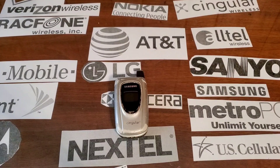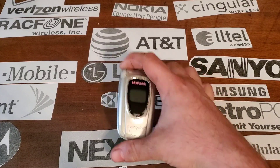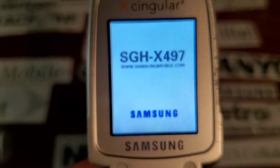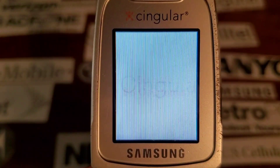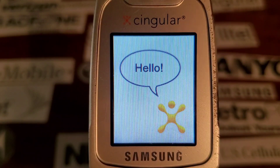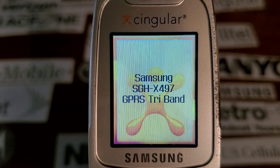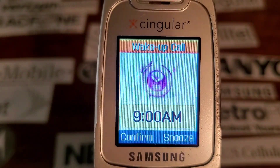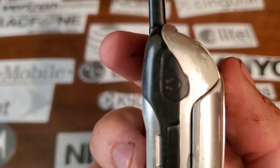Hey guys, welcome back to another video with Tony's Phone Collection. Today we're looking at the Samsung X497 with Singular. This one is pretty rough — took a while to clean this one up.